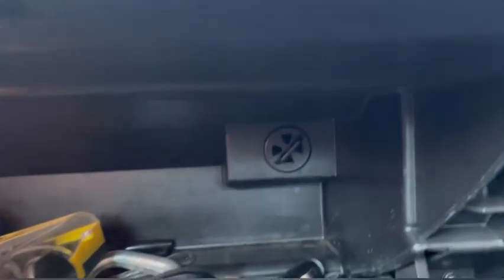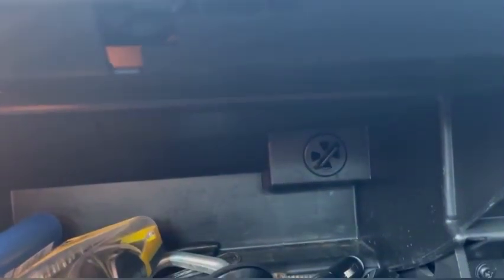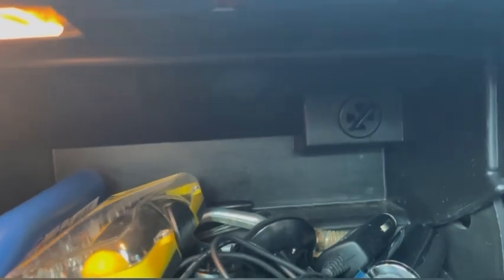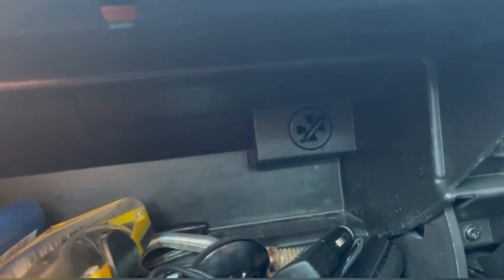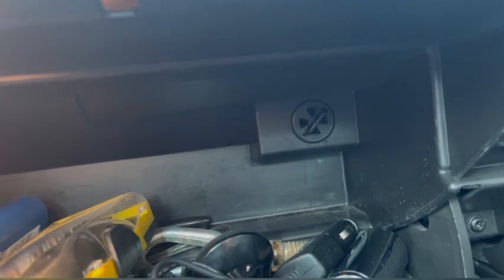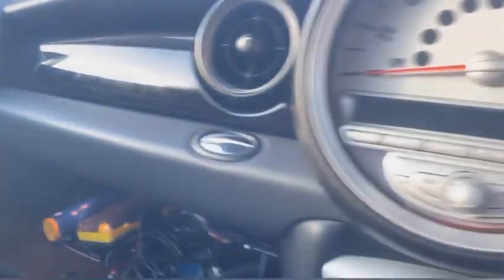Inside the glove box right at the back, you can see a little circle with triangles cut out. You can actually turn that so you can have it all the way closed or open. What happens is air — air con or the heater, wherever you have yours on — will actually blow out of there as well. So you could put a drink in there and it might keep it cool. I've never really seen or heard of that being a thing before.